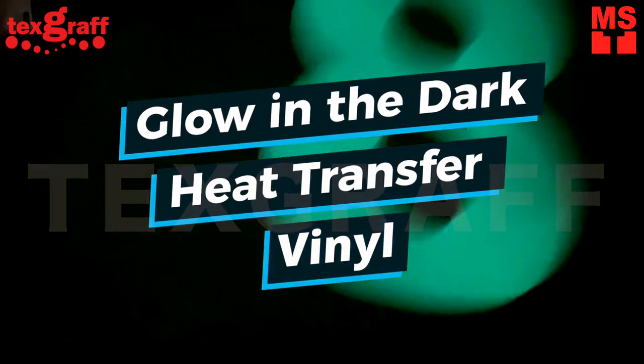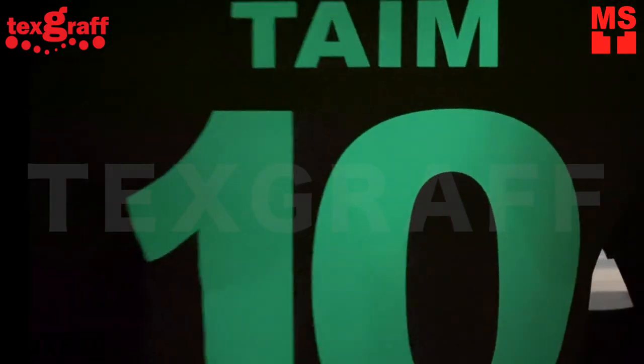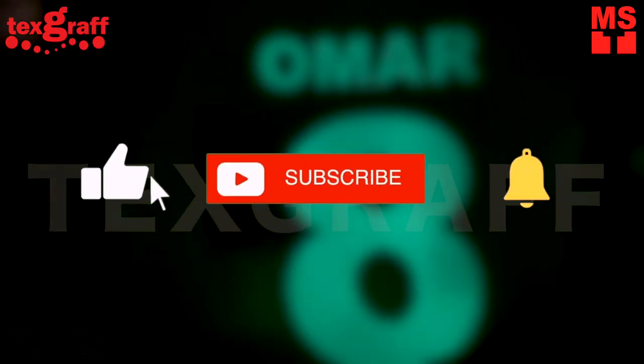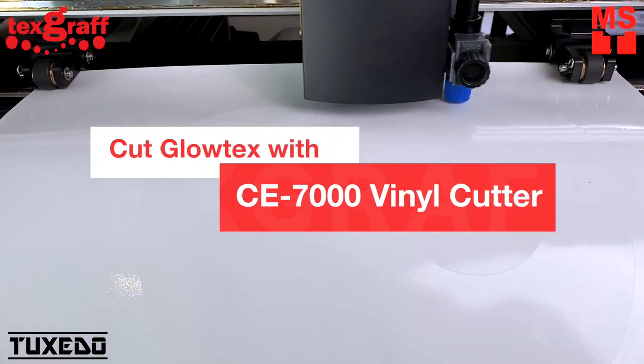Create a t-shirt design that glows after exposure to any light source or in the dark. Cut with the CE 7000 Vinyl Cutter.